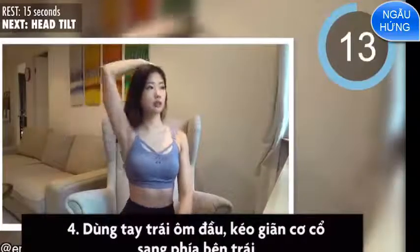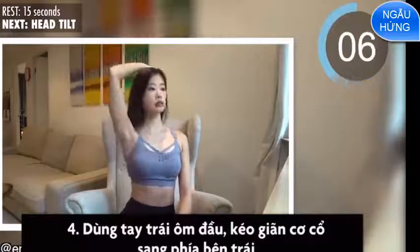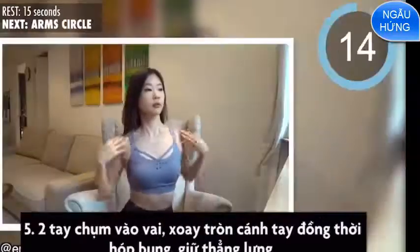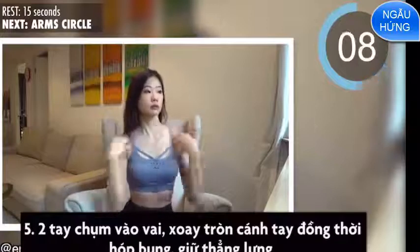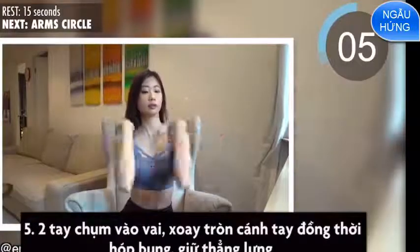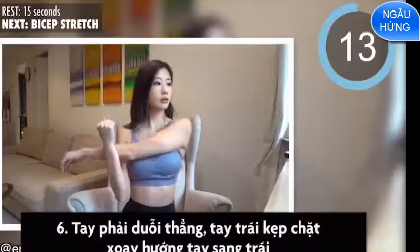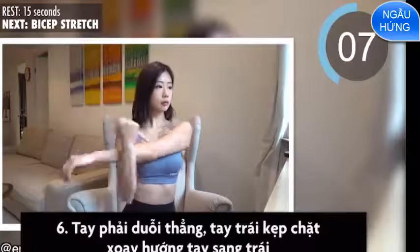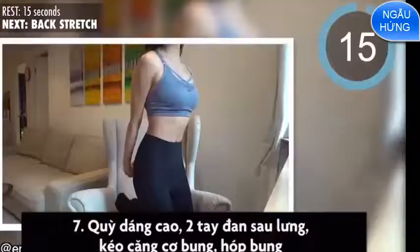Fourth is head tilt. Fifth is arm circle. Sixth is bicep stretch.